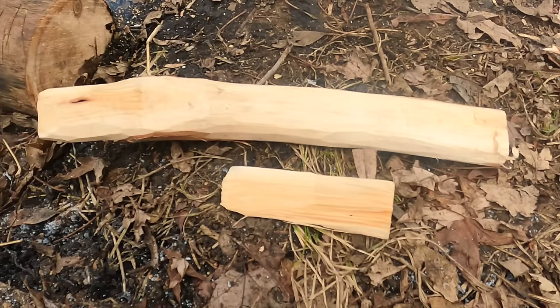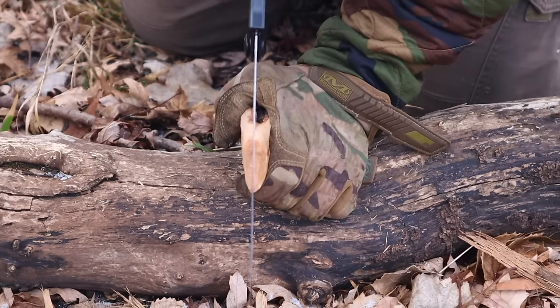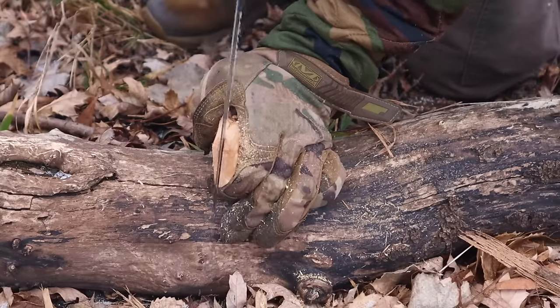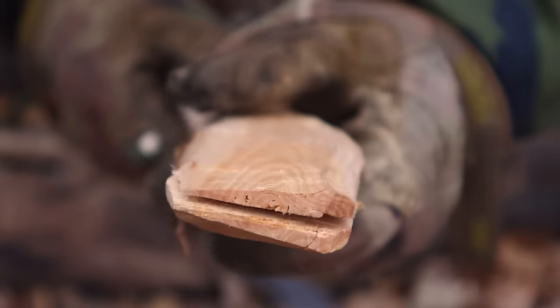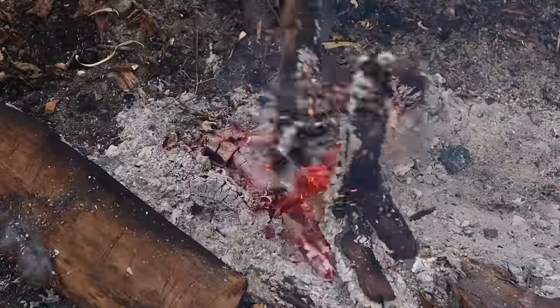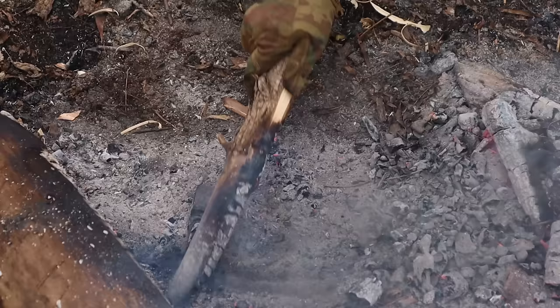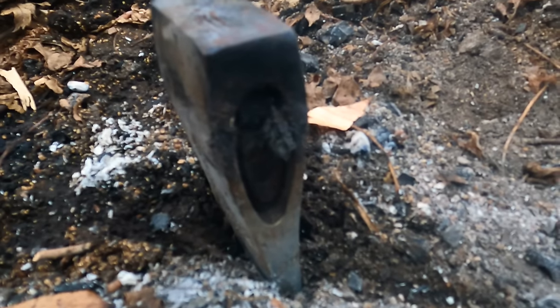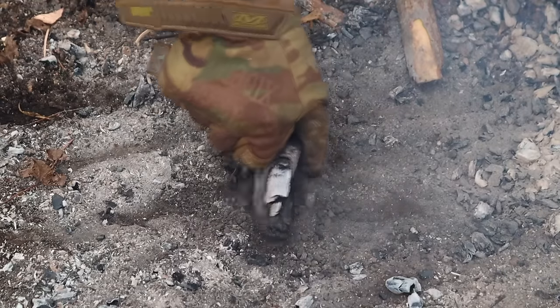We have our axe handle and wedge already made. Now we just need to saw the kerf into the top portion of the axe handle, then pound the wedge in once it's fitted into the eye we're burning out. The fire soil underneath will protect the bit of the hatchet, and the fire will burn out the remainder of the wood handle inside the eye. Once ready, we sweep the coals away and check the eye of the hatchet.